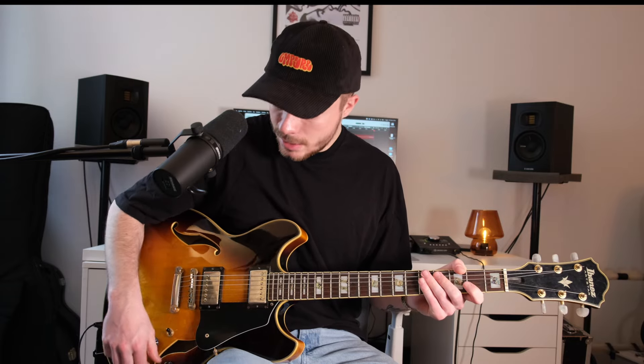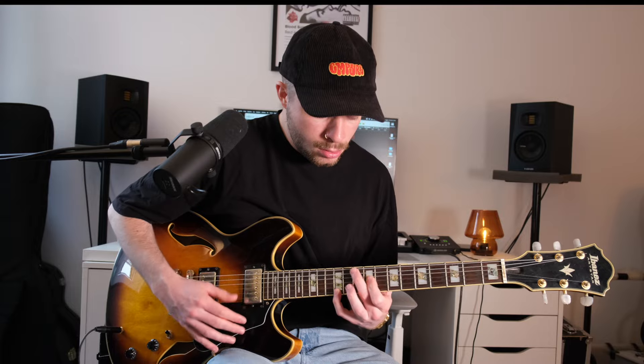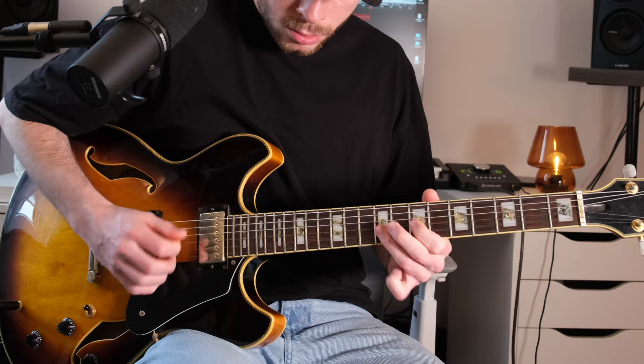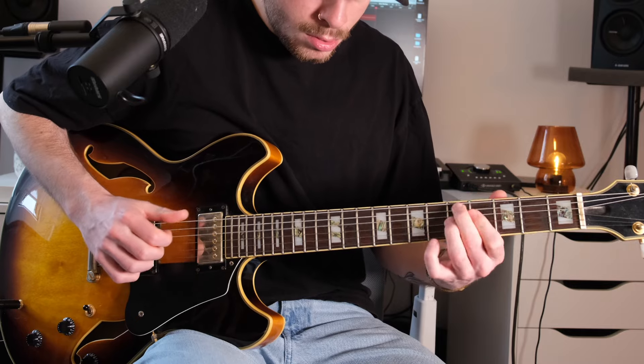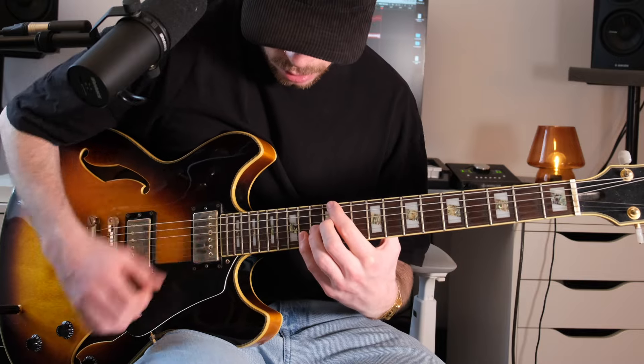That is perhaps the most typical hollow body sound – sounds very jazzy, very bassy, and simply very clean and round. A very cool sound. I have some reverb added here, and with that the whole thing sounds even nicer.